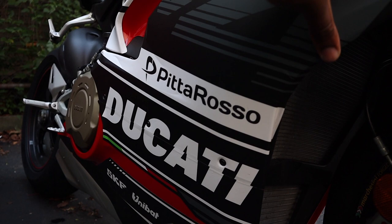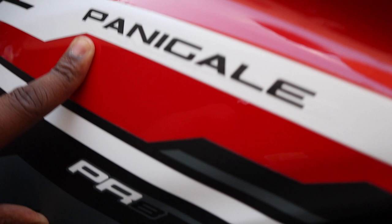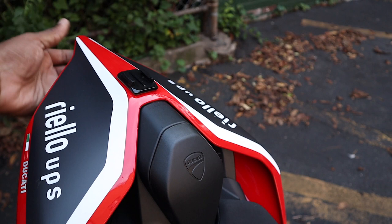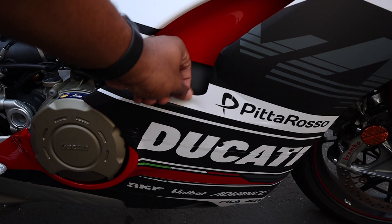If you look really closely — I don't know if the camera will pick it up — there's some of the original Panigale V4S graphics still visible underneath. You can still see it if you look close enough. Also, on the tail section, I didn't put all of the decals on the bike. There's quite a bit that were supposed to go on, but there were some right here, right here, and right here that I skipped.